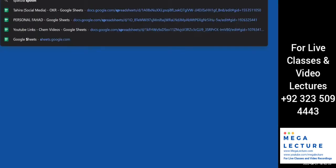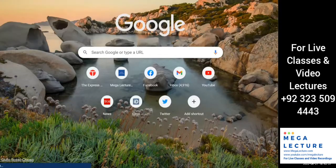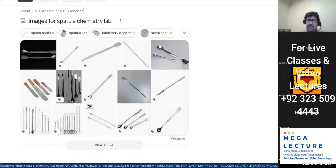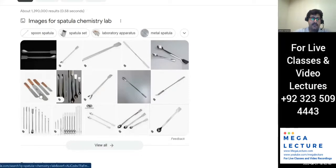A spatula basically looks like a spoon — that is what a spatula looks like. They come in different sizes. And that's about it.